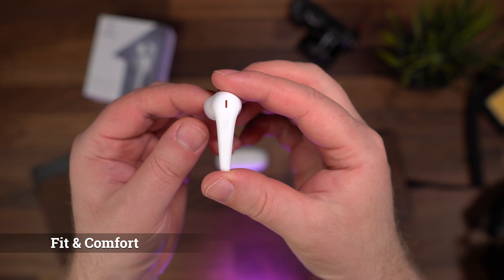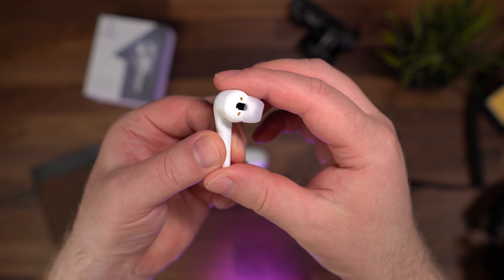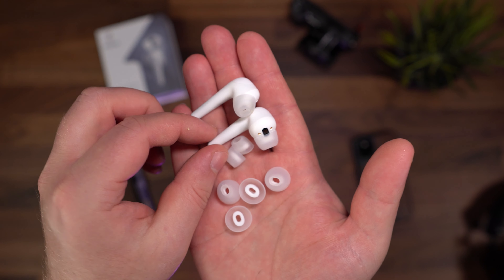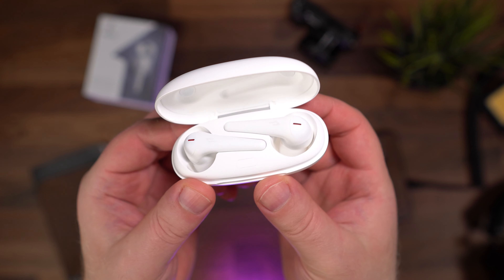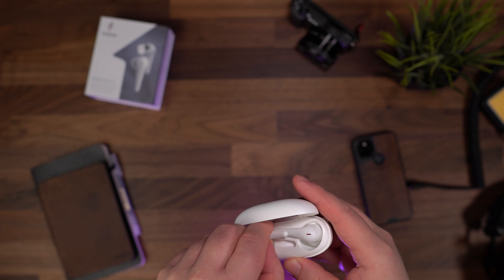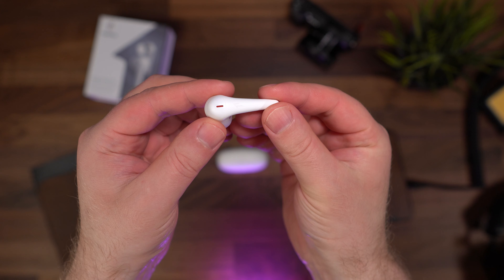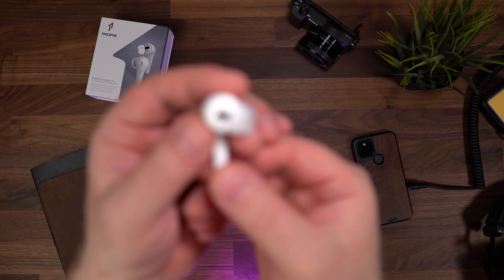The fit of the ComfoBuds Pro is great for people like me who don't tend to get on with most earphones, especially true wireless that tend to have a bulky shape. The ComfoBuds Pro have a small and sleek shape with a shallow insertion depth. They come with four different pairs of tips in small, medium, and large sizes. I find them very comfortable, although I do find the Liberty Air 2 Pro to be more comfortable, partly because it comes with nine different pairs of tips. With that said, the ComfoBuds Pro definitely live up to their name.